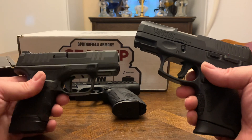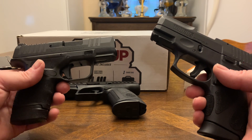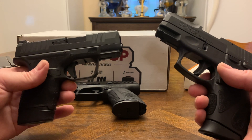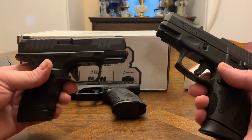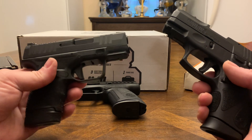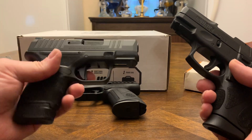The Hellcat — I got the Gear Up package — that's five mags, two bags, and the gun. I got it for $529 out the door. You can see the difference, but Springfield is a well-known name, just like Smith & Wesson or Colt.